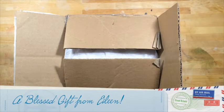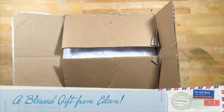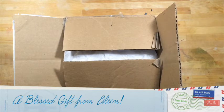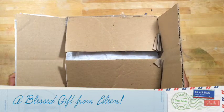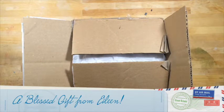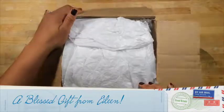Aloha everyone, it's Kona Raven, and I want to share with you a gift that I got from a subbie. Her name is Eileen, and she's wonderful. Out of the goodness of her heart, she sent me a wonderful craft care package from the U.S. to the U.K. So Eileen, thank you so very much for this wonderful gift, and I wanted to share it with everybody.